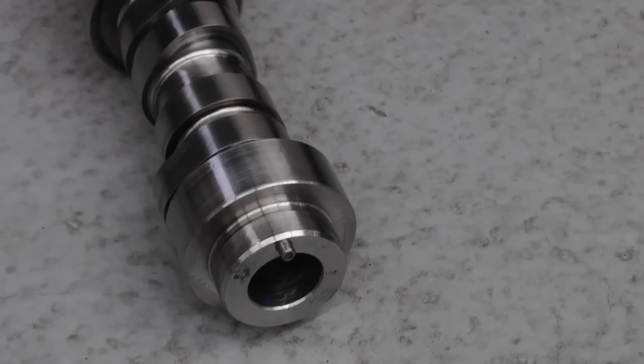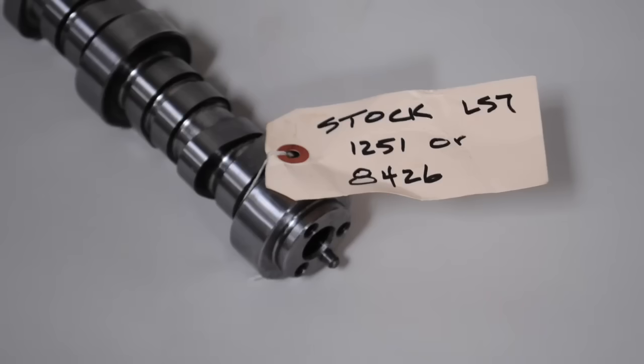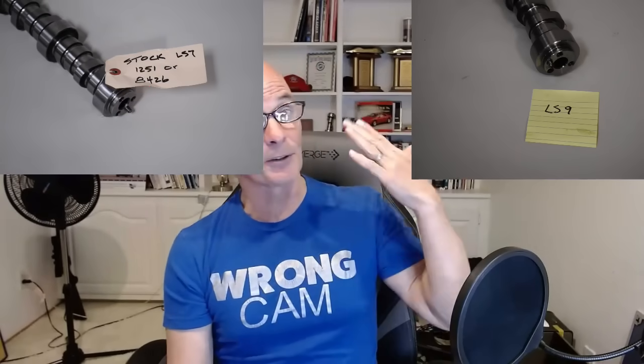Today we're talking about the most powerful factory LS camshaft ever produced by GM — the LS9 camshaft. Now you're thinking, hey Richard, what about that LS7 camshaft? Let me know in the comments if you think I'm wrong. But when I tested the factory LS7 camshaft versus the factory LS9 camshaft, they made the same power. Let's take a look at the LS9 camshaft.